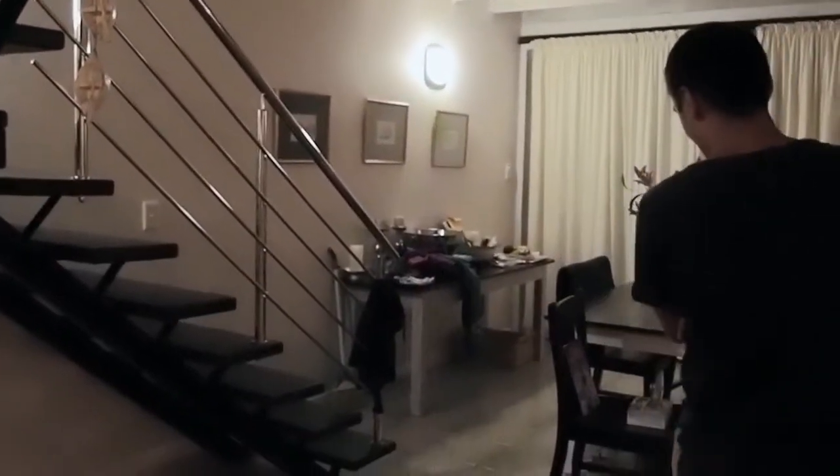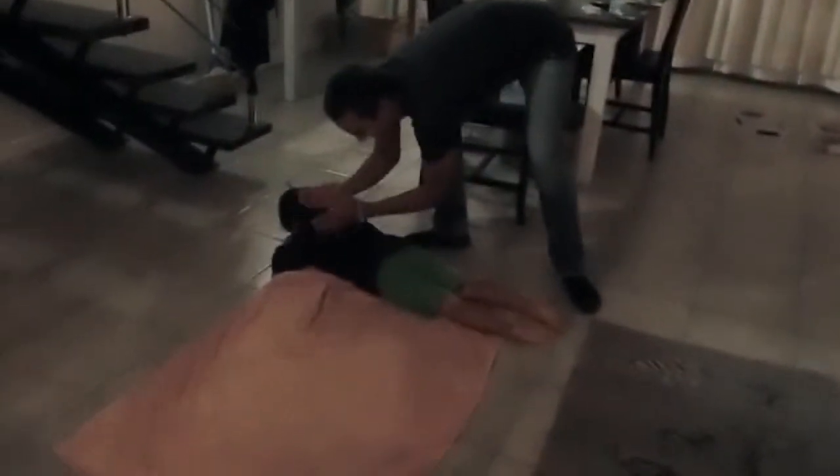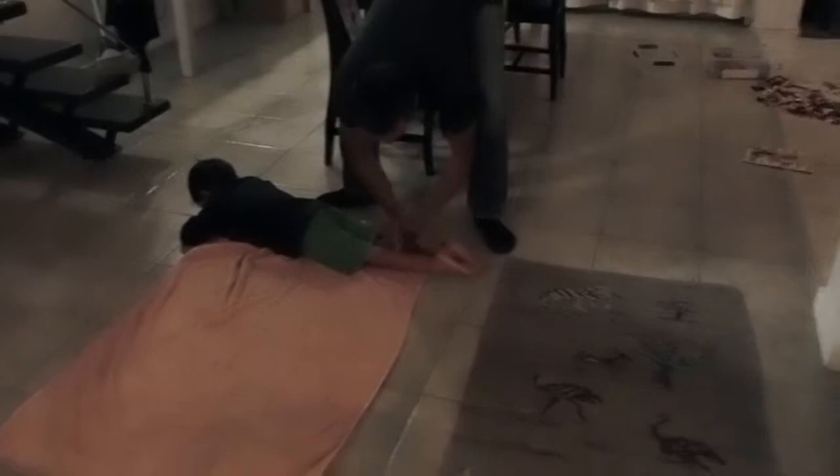Hello and welcome to cooking 101. Today we're going to be looking at how to make a sausage. First you get the meat on the sausage board and tenderize it. Looks like good tenderizing.